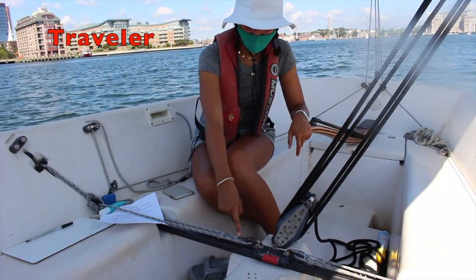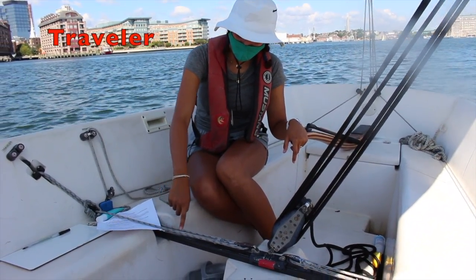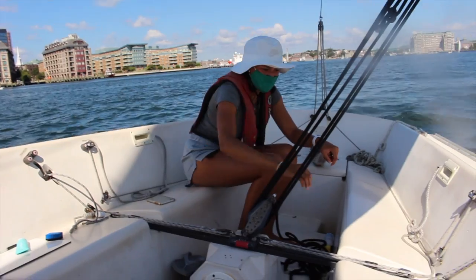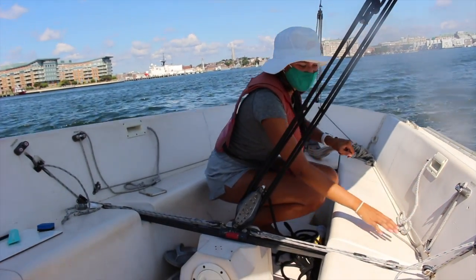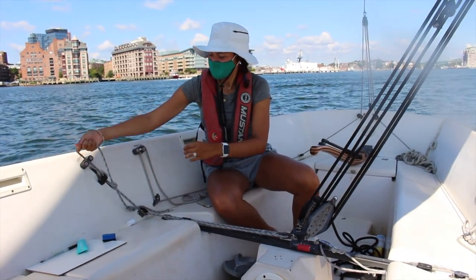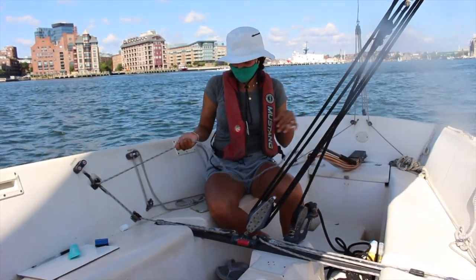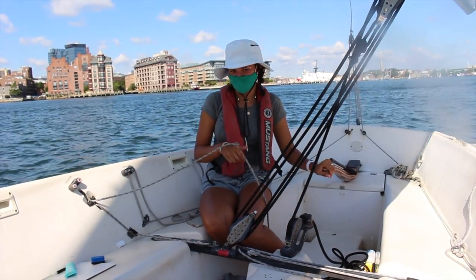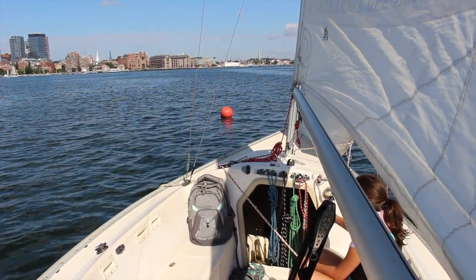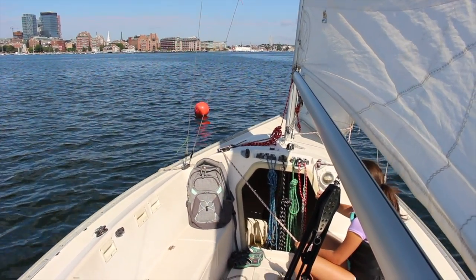Then we have the traveler, right in front of where the skipper sits. Sometimes we want to sail very close to the wind to reach our destination. By pulling the traveler closer to the skipper and also closer to the wind, we can fine-tune our sail trim to catch more wind without going into irons. The traveler is especially useful during racing, when we want to point higher into the wind to round a mark.